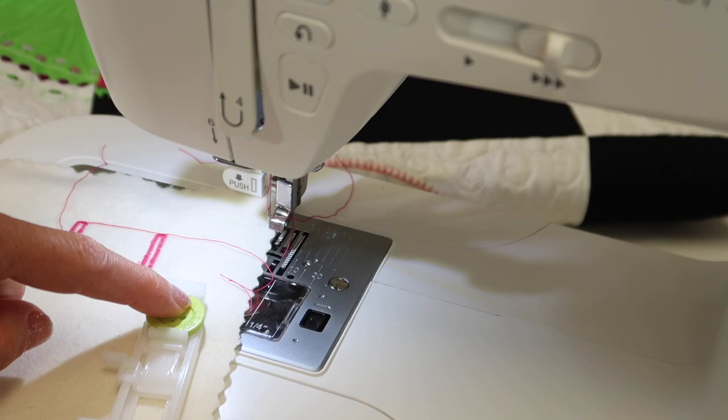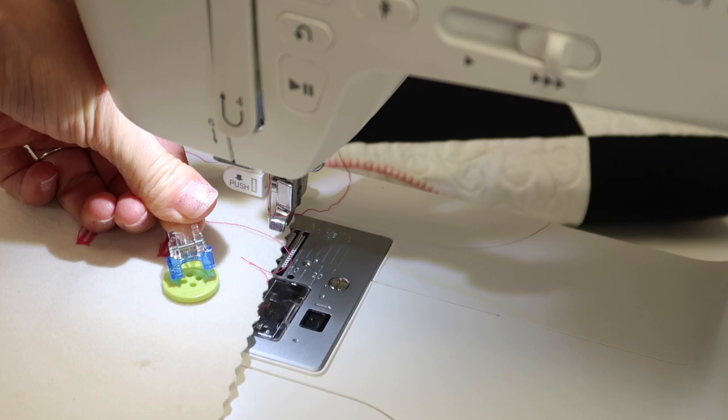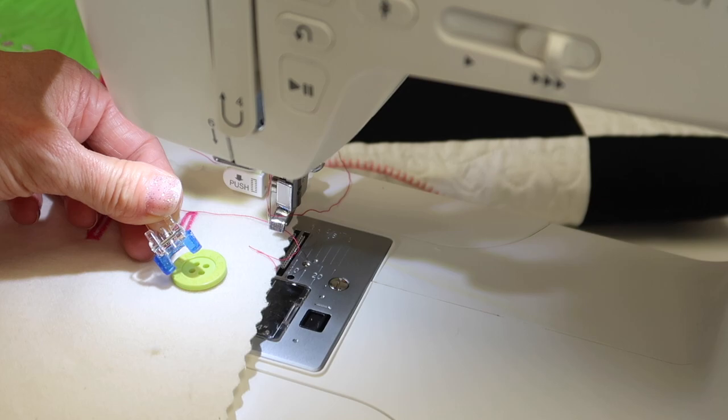Next, we're going to use a button sew-on foot and a built-in stitch to actually sew the button onto the fabric. If you're looking for more videos on how to use your Singer sewing machine, check out all the ones we have done — there's a playlist right here at the end so you can start right back at the beginning. Remember, most Singer sewing machines work about the same, and you'll find stitches and feet that are similar from model to model. Happy sewing!